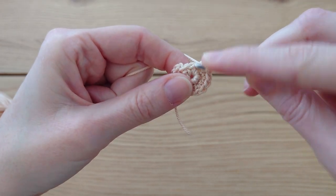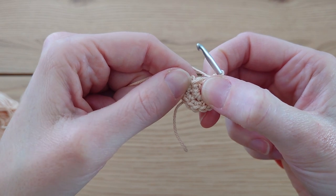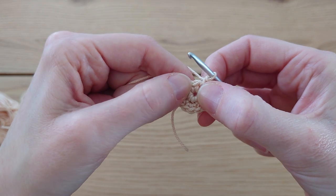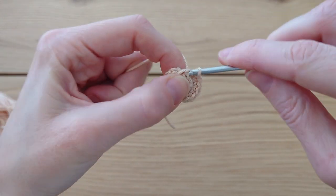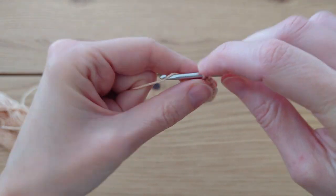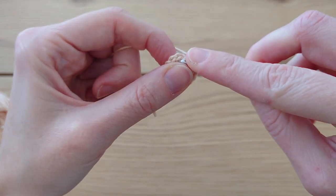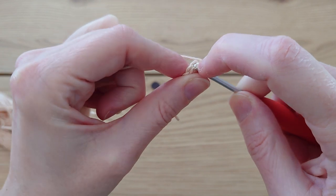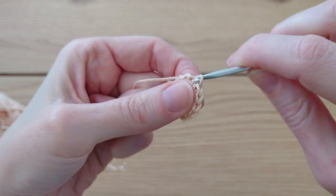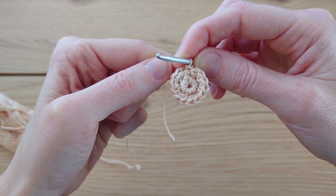Coming up to the end, you'll notice what looks like two stitches left — that's the fake stitch, which is actually your previous slip stitch. Don't work extra stitches there. Go into your last stitch and do two single crochet, then skip that fake stitch and the tiny chain one, and slip stitch into your first single crochet to join the round. By the end you should have a stitch count of 14.